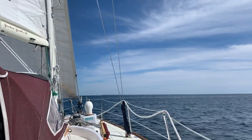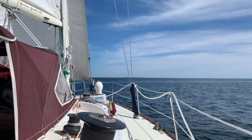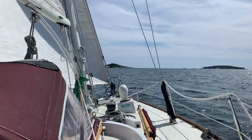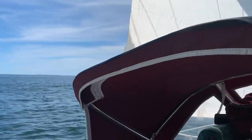The boat sailed great. It actually tacked through 60 degrees when we were offshore in about 12 knots of wind and about 2-foot seas. We're sailing in Maine right here on a beautiful day.